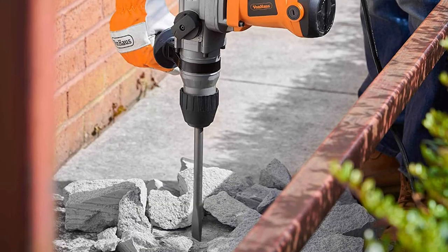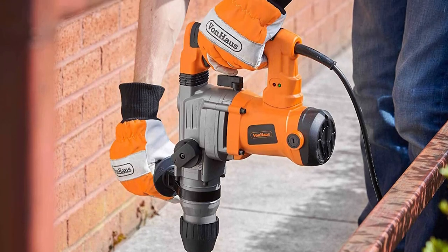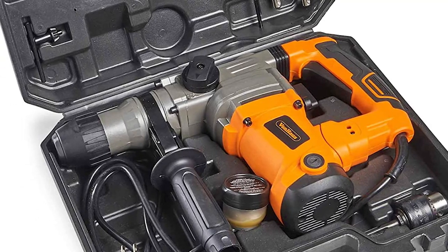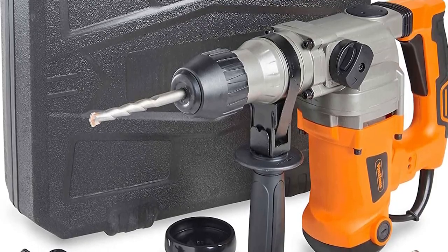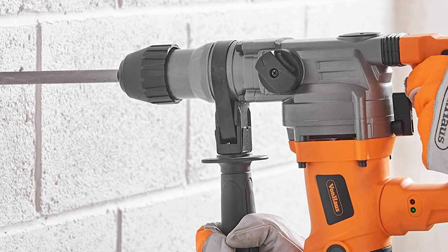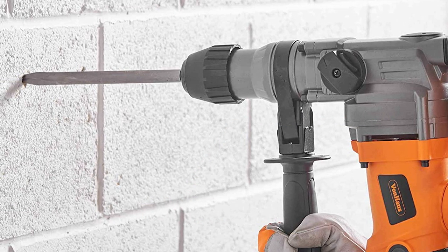Number 1: Vonhaus Heavy Duty Rotary Hammer Drill. If you're looking for a powerful and reliable rotary hammer drill, the Vonhaus Heavy Duty Rotary Hammer Drill is the perfect choice. This robust and durable drill is designed to take on the toughest drilling and hammering jobs. Whether you're a professional contractor or a DIY enthusiast, it will help you get the job done quickly and efficiently. It features a powerful 10A motor and adjustable speed settings, so you can find the perfect torque and speed for your job.